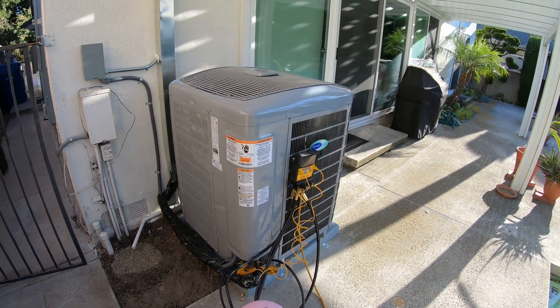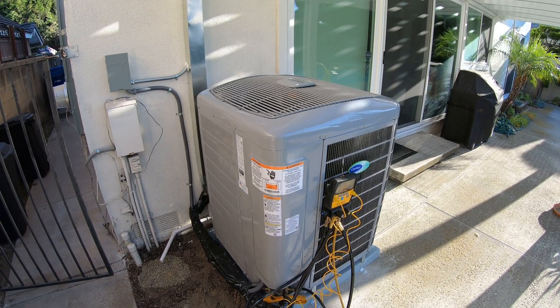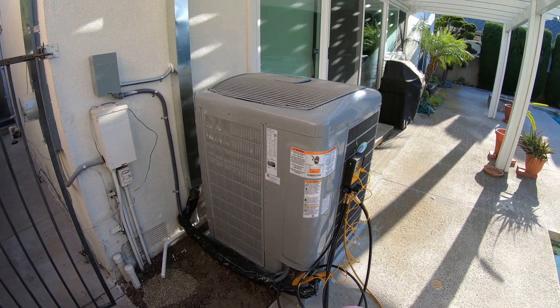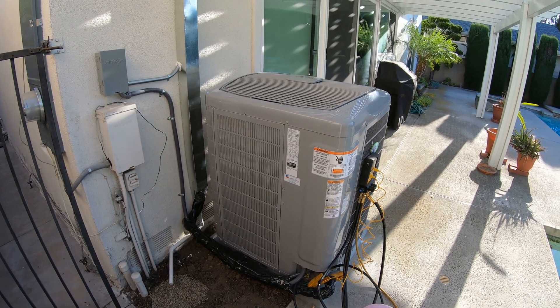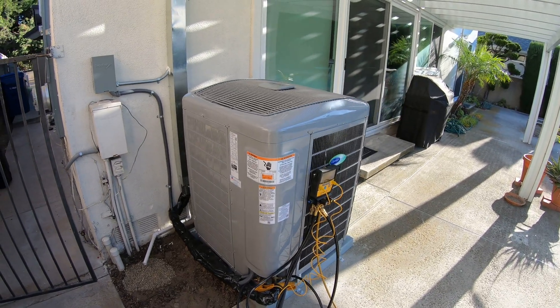So you're always comfortable. Sometimes it will be running at high speed if you have a big demand to lower the temperature in the house. Sometimes it will be running at a very slow speed, like maybe 40 or 50% of total capacity, and you won't even know it's on, but you will be comfortable in the house.